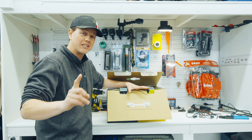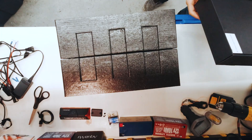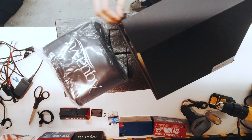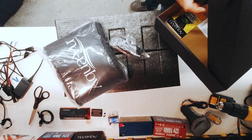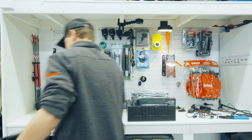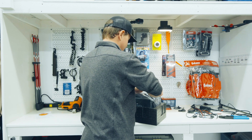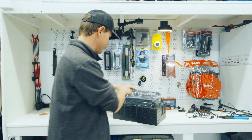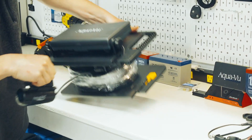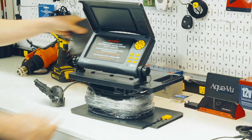First thing we're going to do to this unit is we're going to swap out the battery, so we've got to open this baby up. Accessories enclosed — we got the travel cover, a cigarette charger, and the wall charger. We'll deal with that later. She is free. Beautiful 7 inch screen, nice compact package.